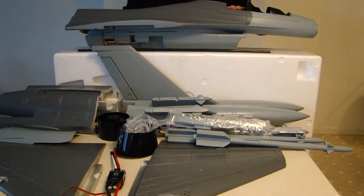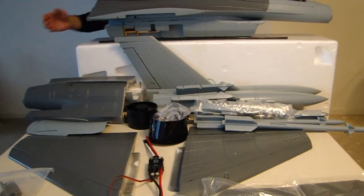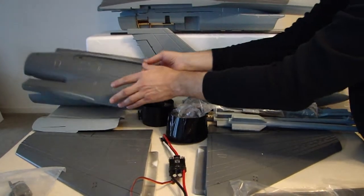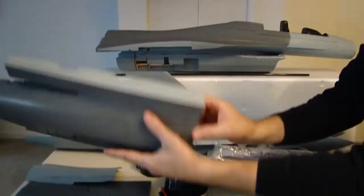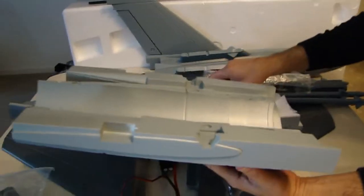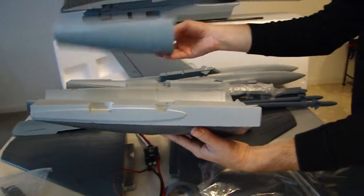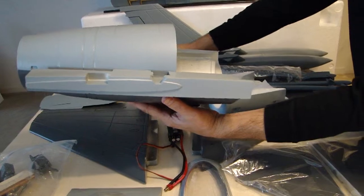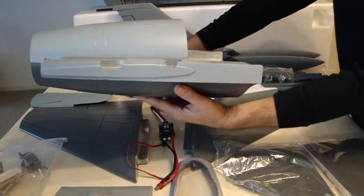Let's move on to the aft pieces of the fuselage. We've got the upper section of the fuselage and the lower two halves here. They're obviously going to go together, and your fan assembly is going to set in here. This is where your fan is going to set when we get ready to install it.